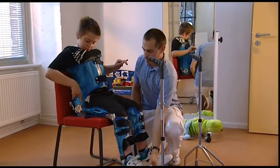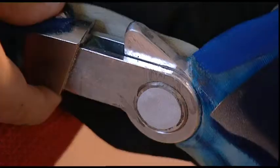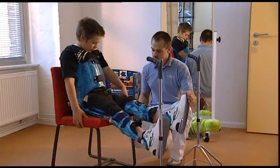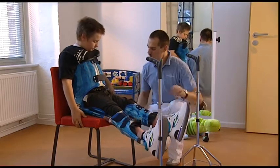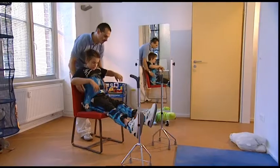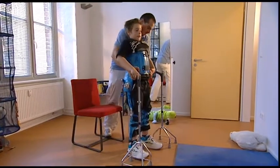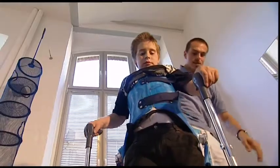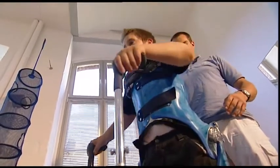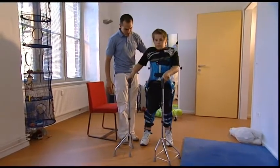Whenever young Randy wants to stand up, first the knee joint is fixed. Consequently the hips stretch. By pressing the pre-select button before moving upright into a stable standing position, the hip joints give way to a pelvic rotation during walking, resulting in a more physiological hip position while enhancing the pace with less energy needed.